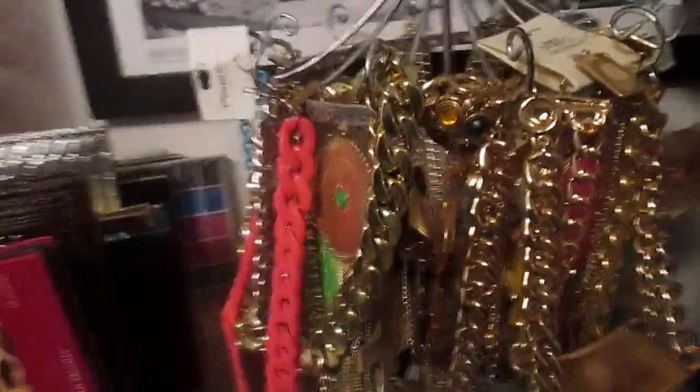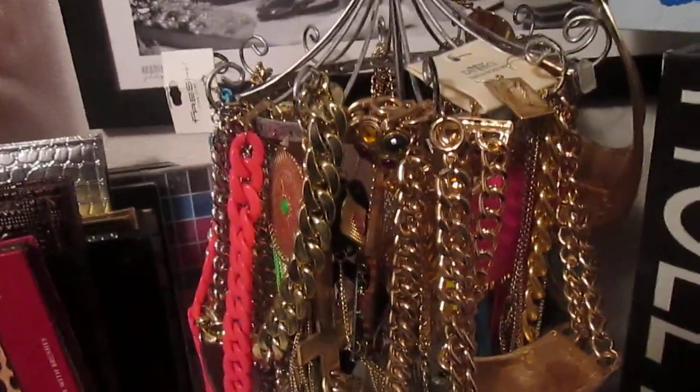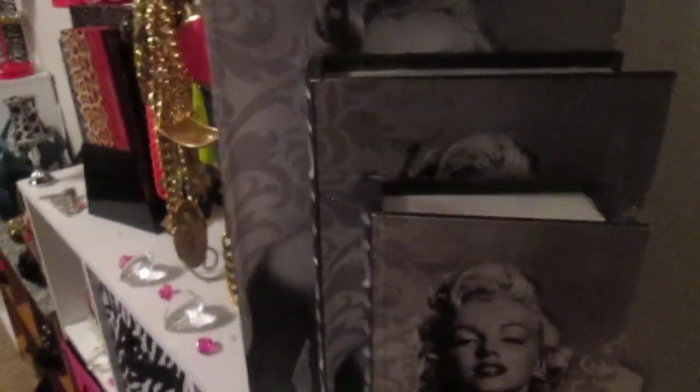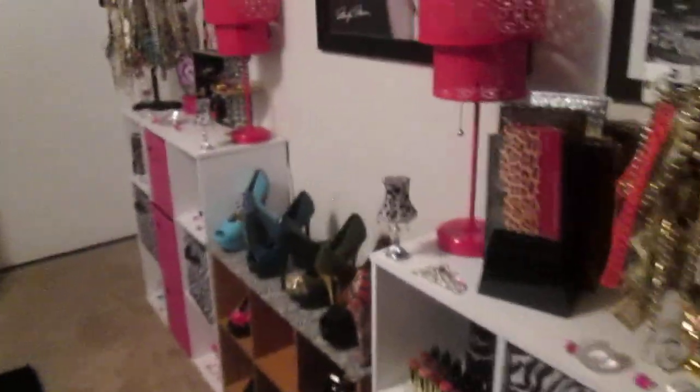Right here is an earring organizer that I got from Sam Moon a long time ago. I have earrings hanging from that, and necklaces and things like that. These three Hollywood books came out a while ago from Ross. These are like storage books where you can put things in them — I did have things in them at one point, but I don't now. Absolutely love this side of the wall. Very, very girly, absolutely gorgeous. I just love how I have everything combined like it's a unit. Really, really pretty.